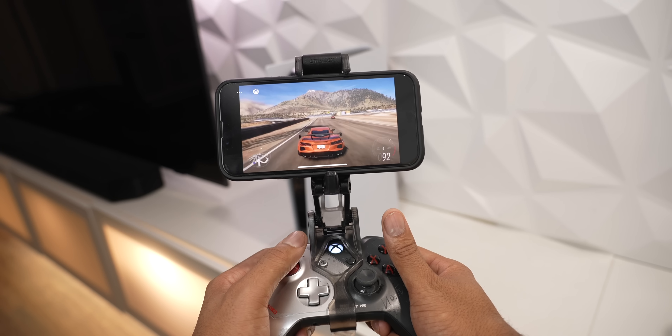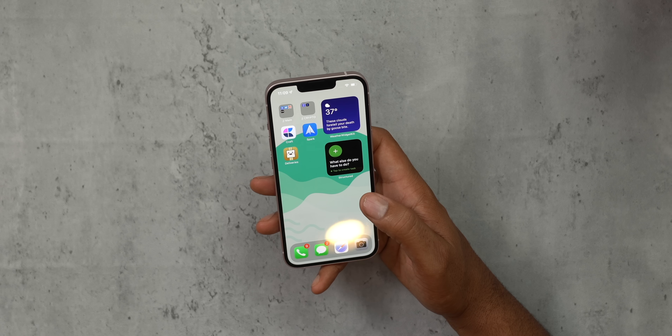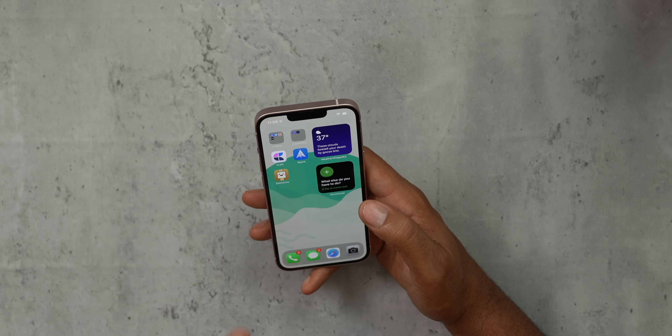I don't like super big phones, so having a phone I can hold in my hand, but at the same time still do content on — upload videos, play games, have a larger screen — I think this is just a great balance between size, pocketability, and usability.